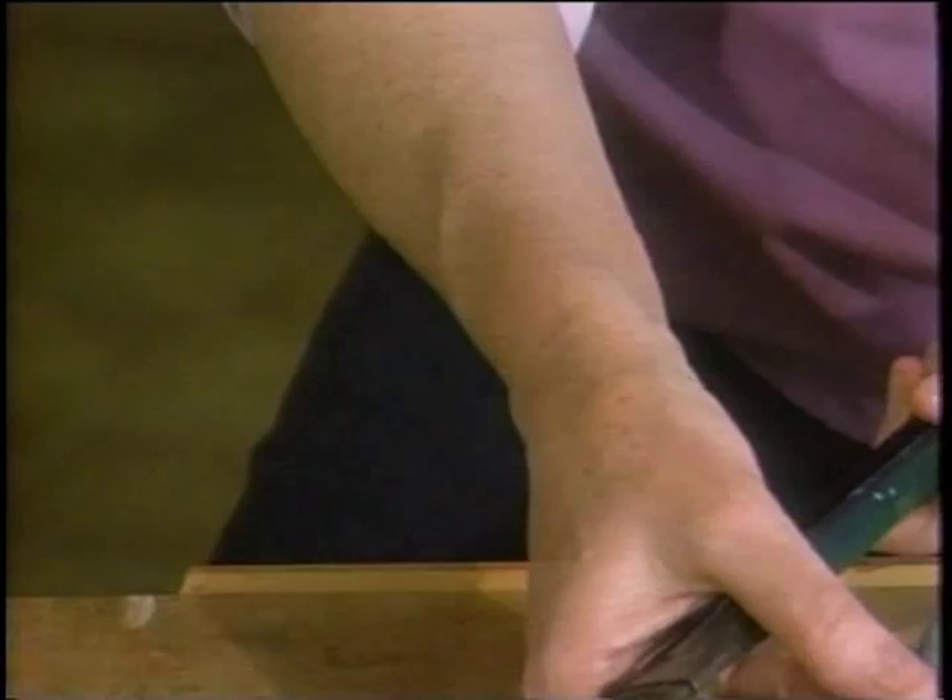I've used it so long you can see that it's worn off here, but it looks to me to be either an 8 or a 10.